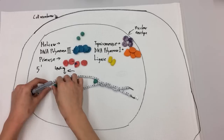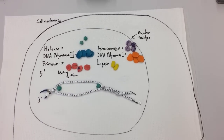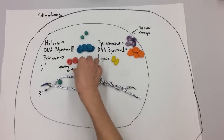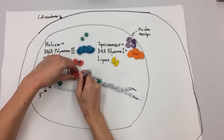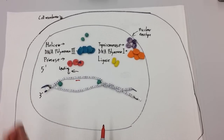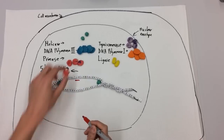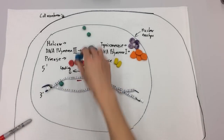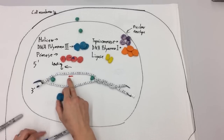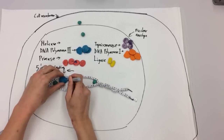But before we get too far ahead of ourselves — what do we need first before we can start building the new DNA strand? We need a primer, which is put in by primase. So primase starts kind of near the origin of replication, and it lays down a little bit of RNA. Because just like RNA polymerase, primase is a type of RNA polymerase — they can add nucleotides wherever, it doesn't have to have a start point already established. So it puts down a little bit of RNA because DNA polymerase is not quite so smart — it needs something already there to add to.